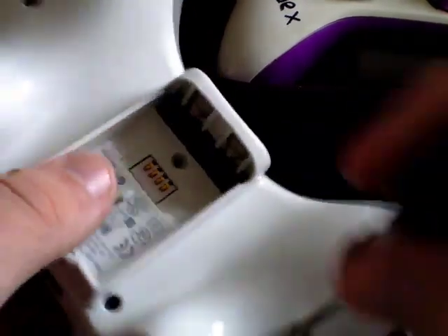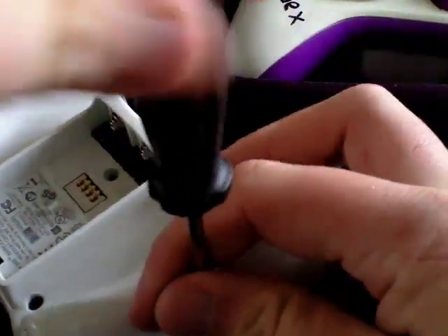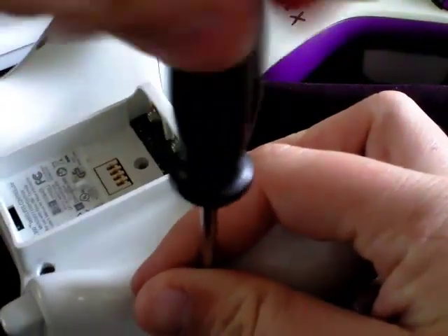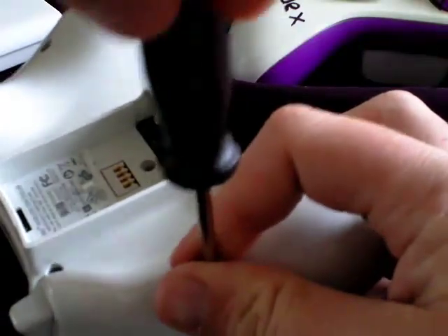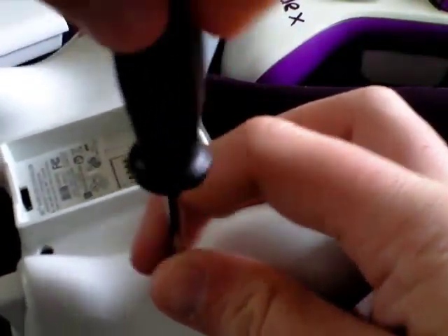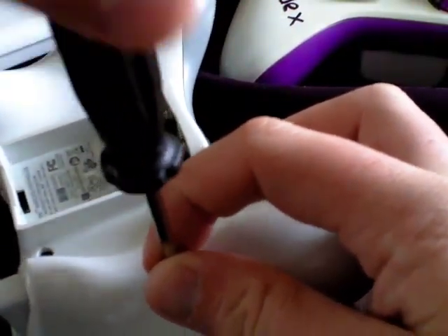You will need this screwdriver, which is a T8 one, which you can find on Google or eBay. I got this one off eBay for like 50p, which is like a dollar or 25 cents — I don't know how conversions work.